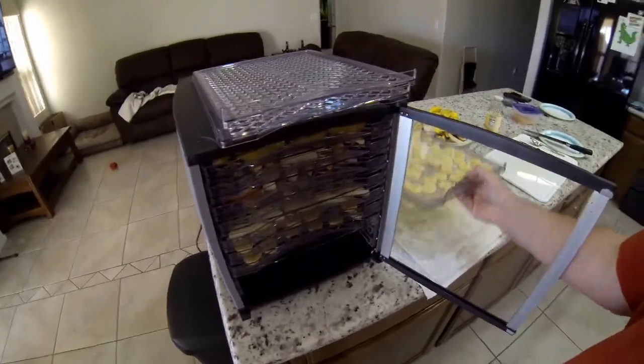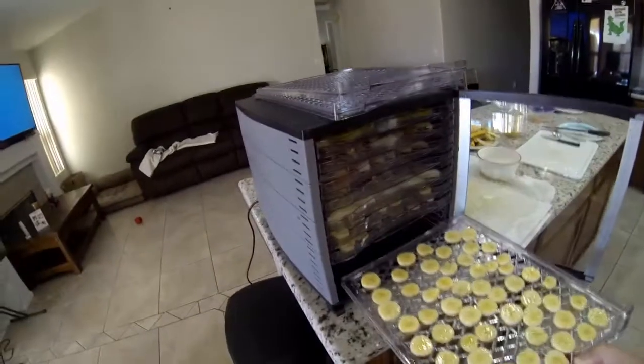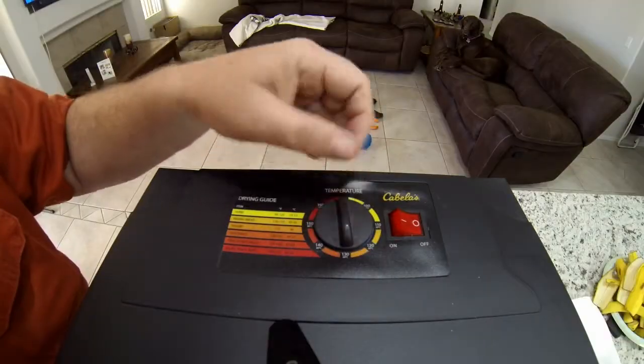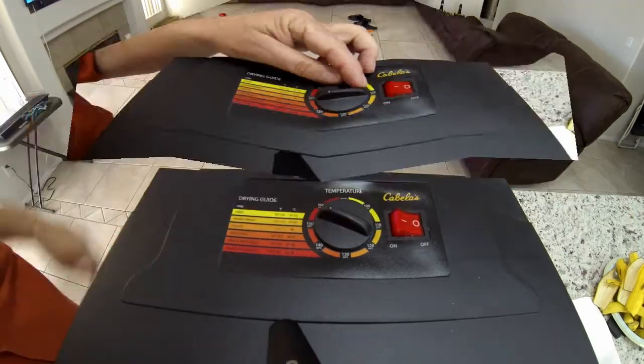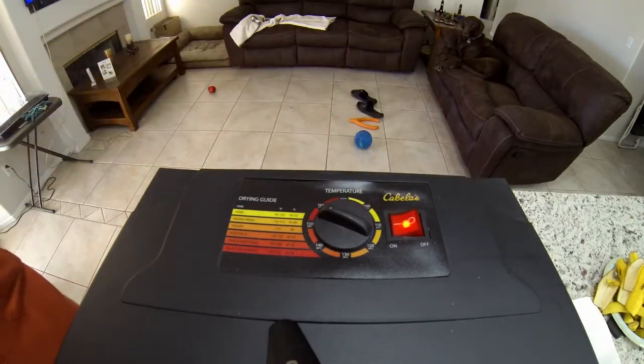Just finishing up the last tray and we'll be ready to turn on the machine. I set it for 130 degrees, turn on the switch, and ready to go.